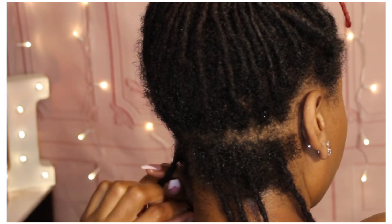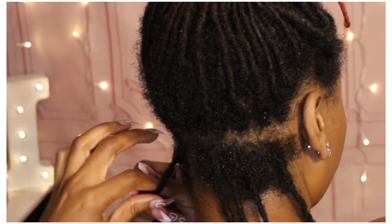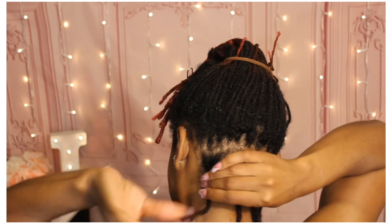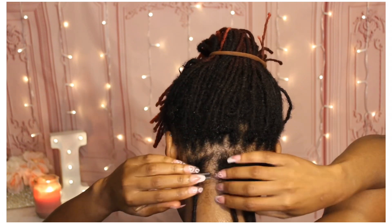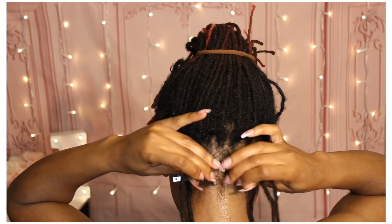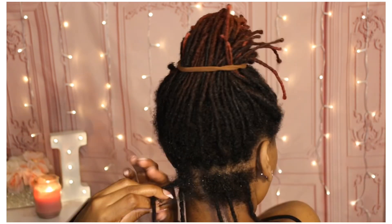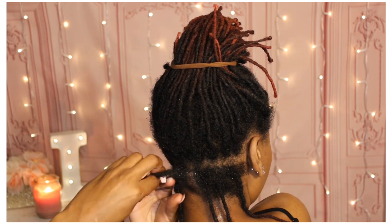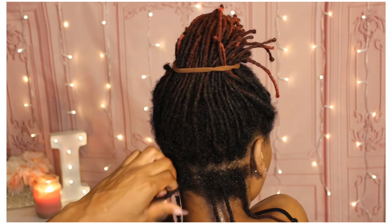Usually once I get to the end and I don't have enough to continue braiding, I just wrap the excess hair around the lock and then retwist as usual. I'm going to go through this back row to show you, because this back row separates on basically every lock back here. I'm not sure why — edges especially separate for me, and I have some in the middle of my head, pretty much throughout my entire head.